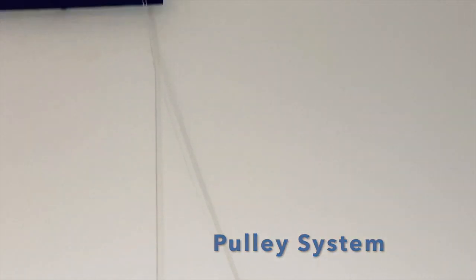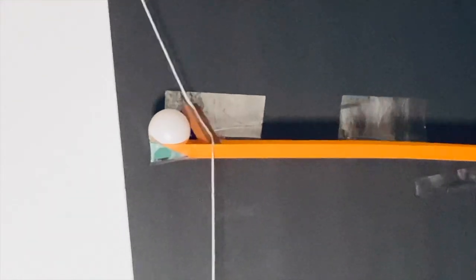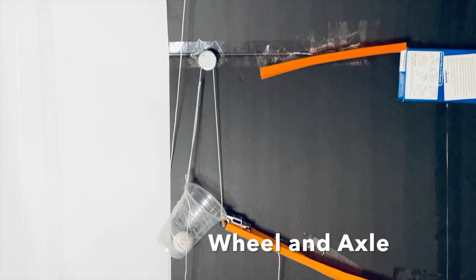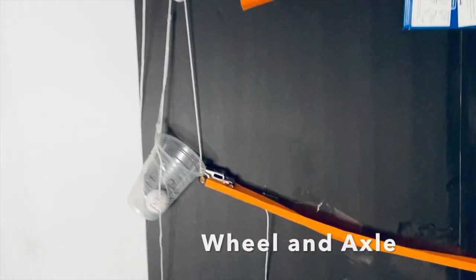The pulley makes the block of wood move up so the ball on top can move. It then falls down more incline planes onto another pulley which makes a wheel and axle — which has a needle on it — go and pop the balloon, which waters the plant.